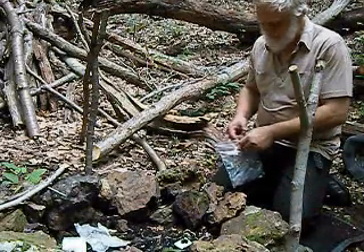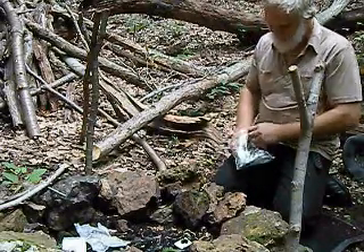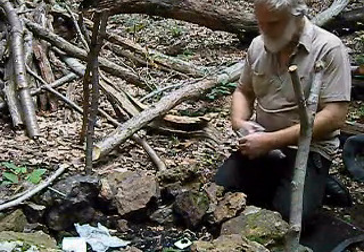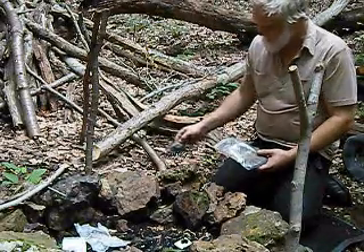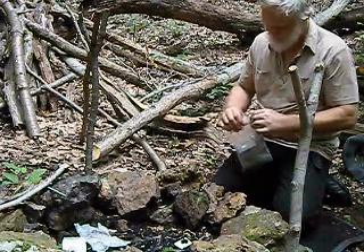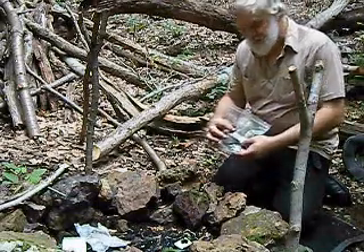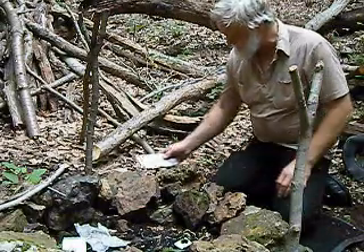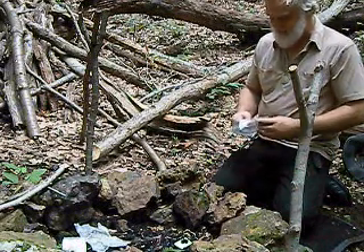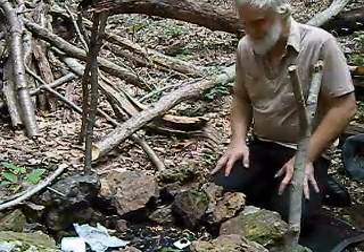Another nice natural tinder is cattail — I didn't get a chance to get some of that to bring out with me today. I like to keep my tinder in a Ziploc bag. They aren't necessarily perfectly waterproof, but they're going to keep it better off. Ferrocerium rods — a nice little match that you don't have to worry about getting wet — and some different tinders that we can use to start fires with.